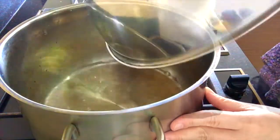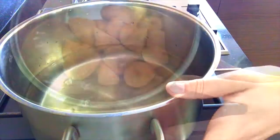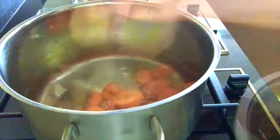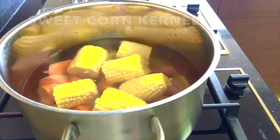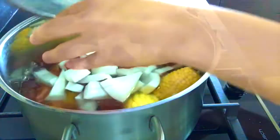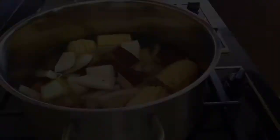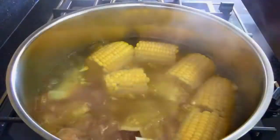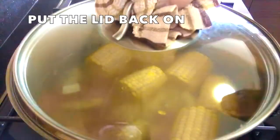Add coconut water, water, carrots, sweet corn kernels, coconut meat and figs. Turn to high heat and put the lid on. Bring it to a boil. Once it's boiled, turn to medium heat. Put the lid back on and simmer for an hour and a half.